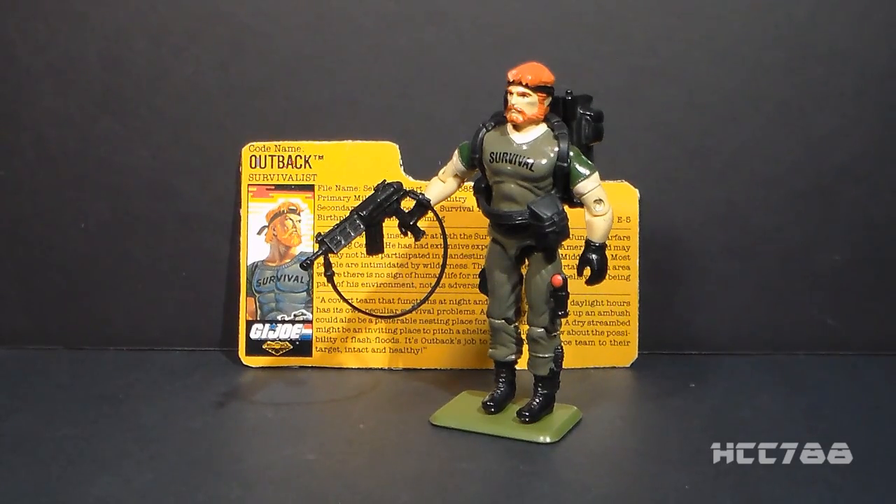This is Night Force Outback from 1988, and it's a figure that I've been looking for for a very long time. I'm very excited to have my first Night Force figure, but these Night Force figures tend to run pretty expensive, so it took a long time to find this figure at a price that I thought was reasonable.